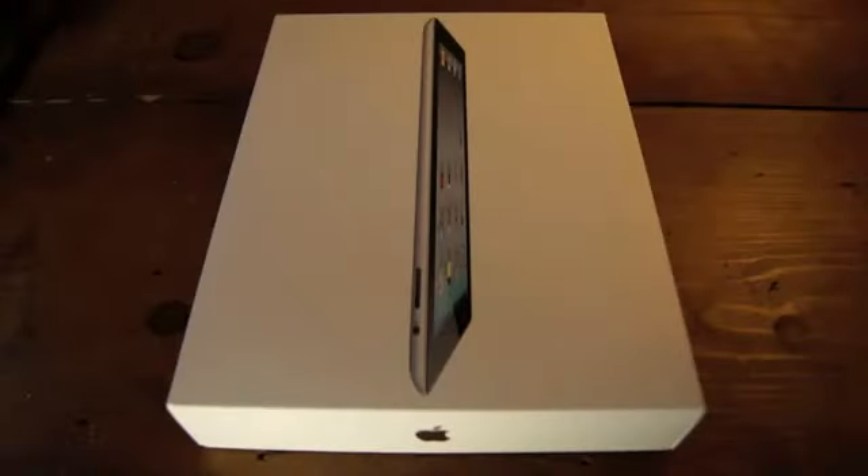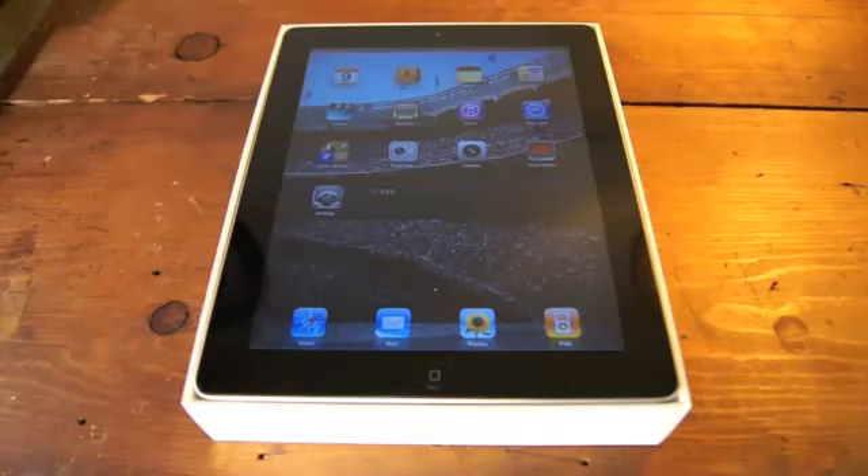Hi, I'm Tim Gideon for PCMag. Today we're looking at the iPad 2, available from Apple on March 11th.